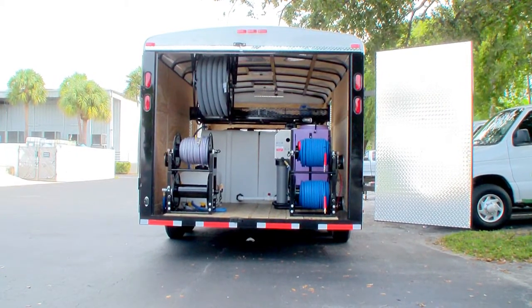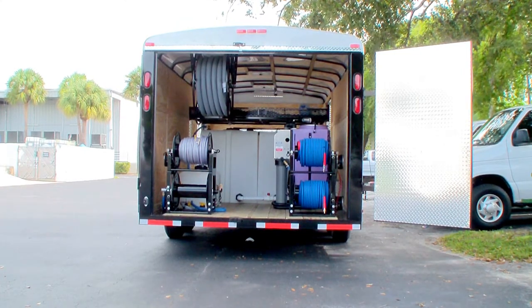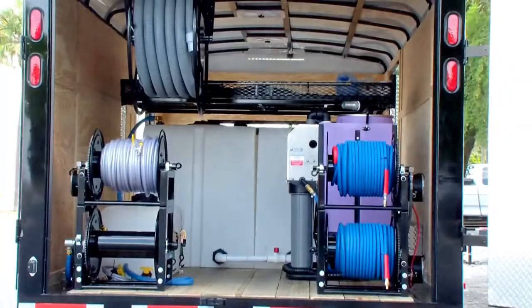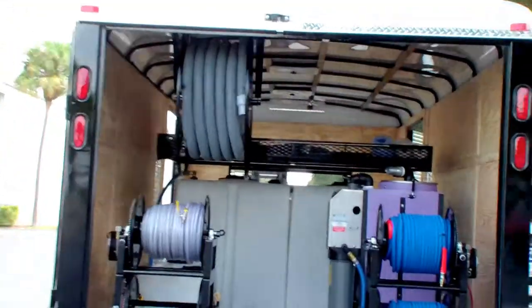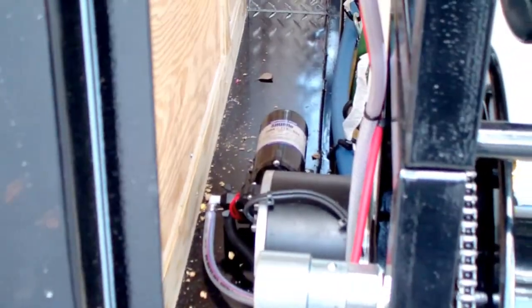There are two 270 gallon tanks with a storage rack on top — the rack is hinged. All four hose reels are electric. The vacuum hose reel is manual — it's a vacuum reel mounted on the roof of the trailer with 100 feet of vacuum hose. There's also a chemical pump for soft wash or chemical pumping.